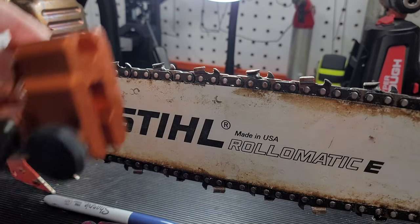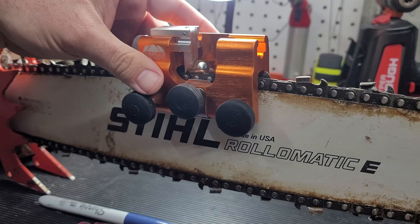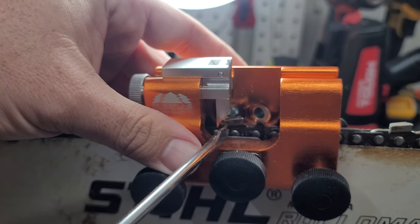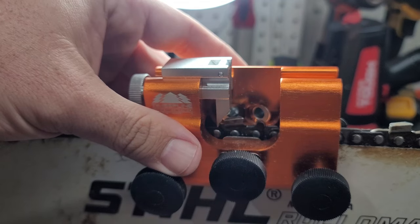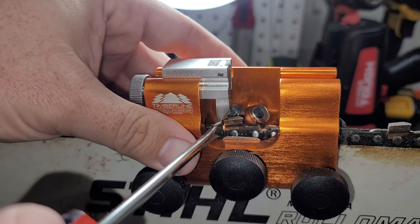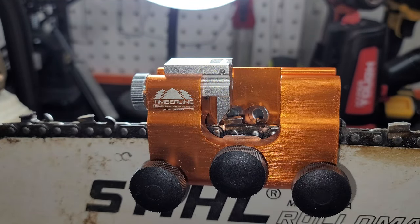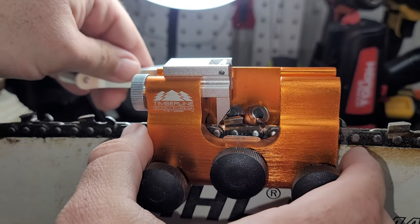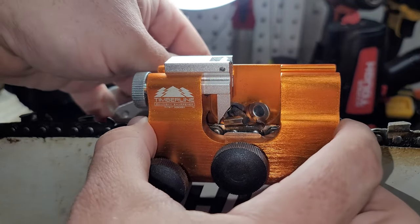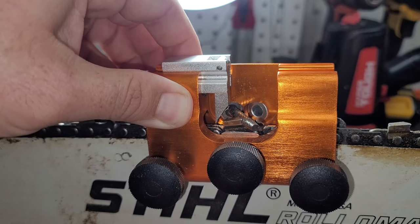So we'll get started and drop her down on the chainsaw bar to show you guys how to use this. This isn't the fastest way to sharpen a chain by any means, but it is highly accurate. You want to get started by putting the pawl up against the back of the cutter head. From there, take your carbide cutter and slide it through the back in the correct barrel just to get a feel for where you need the whole sharpening jig to be.